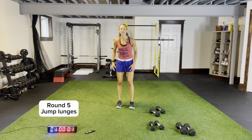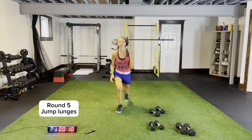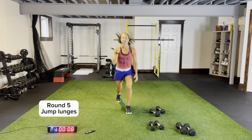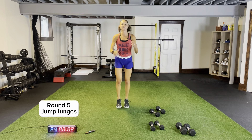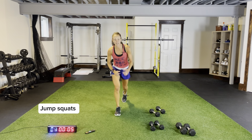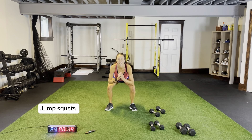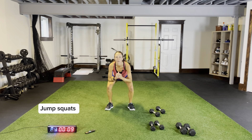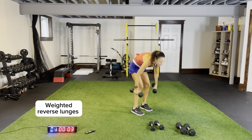Jump lunges, last round, circuit two — three more circuits remaining, going to go by just as fast. Bounding up to the ceiling, driving that back knee to the ground. Three more seconds — jump squats please, pushing those knees out, coming all the way down to that squat position, nice and light on our feet. Grab our dumbbells, five seconds — weighted reverse lunges. Three more, two, good job. Weighted reverse lunges — chest up, legs shoulder-width apart, driving that back knee to the ground, core tight.